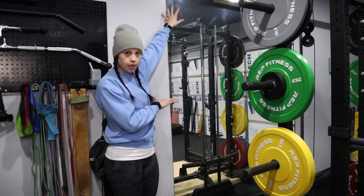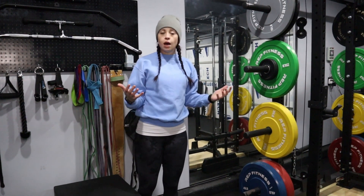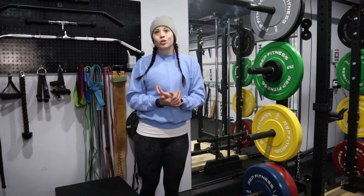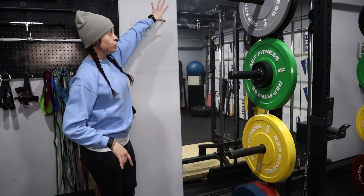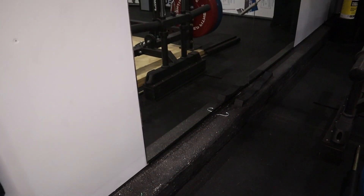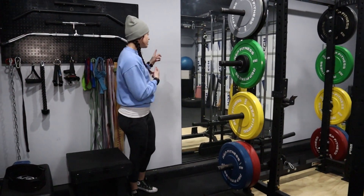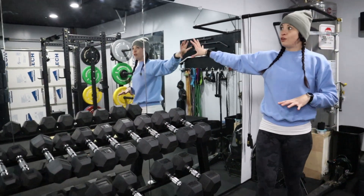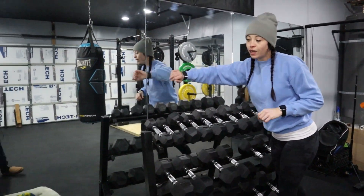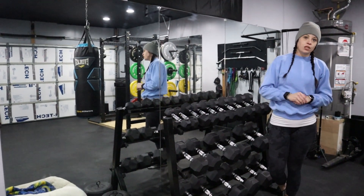We wanted to give you guys a quick tip for mirrors. These are actually two sliding glass closet doors that we got for about 25 bucks each at a thrift store. We took the screws off the two outsides, pulled the whole frame off, and were left with mirrors in pretty good shape, which we then mounted to the wall. Definitely check your local thrift store if you're looking to add mirrors. Our bigger ones came from a local dance studio, but for a cheaper option, check thrift stores and try removing the framing from closet doors.